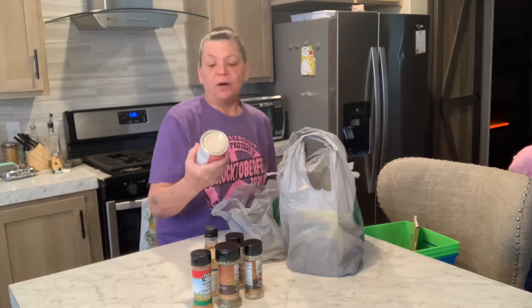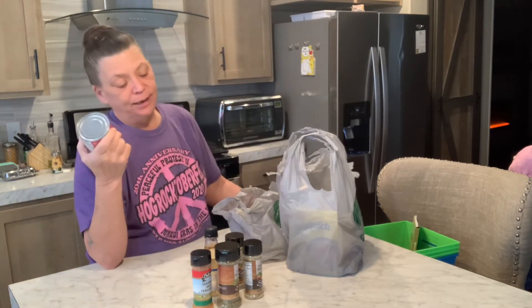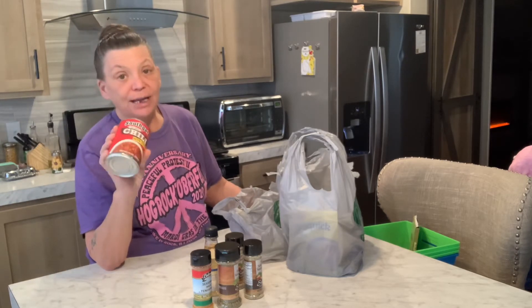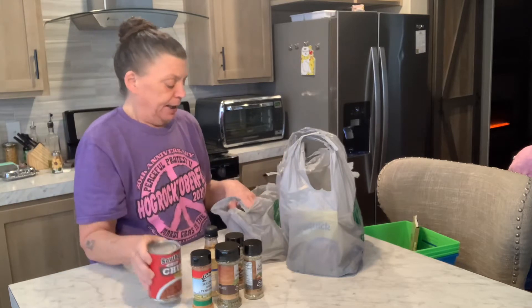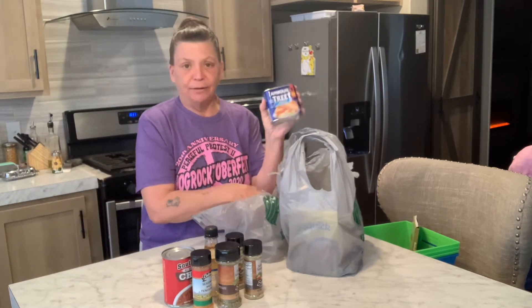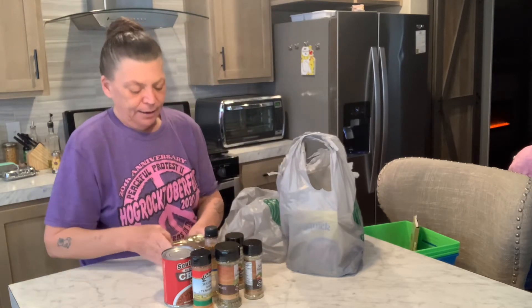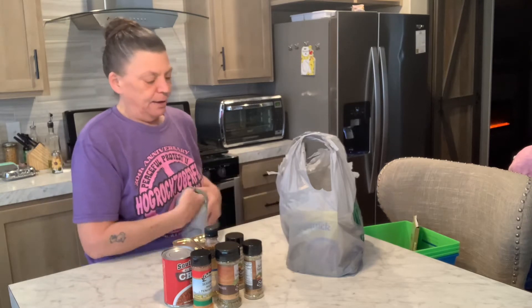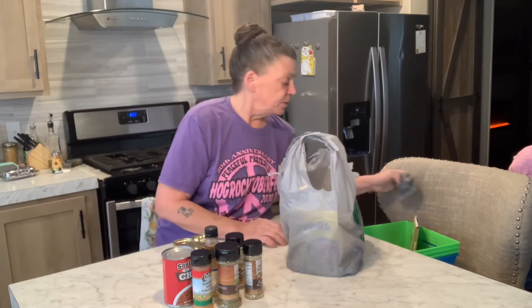We're going to try the Southgate chili with beef — we haven't tried this yet. We have tried the Southgate beef stew and it's pretty good. They also had big treats in there. I don't know how they did that for a dollar, but they did. I was shocked, but we grabbed two of them.